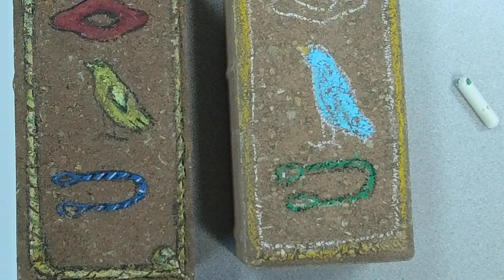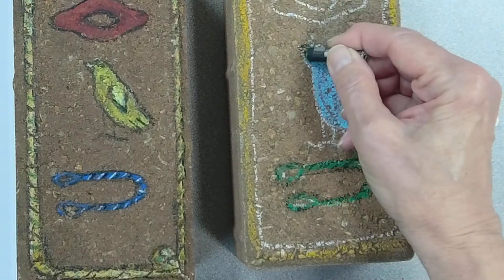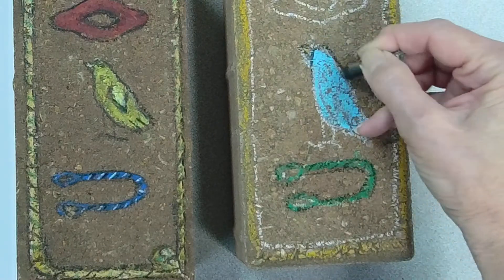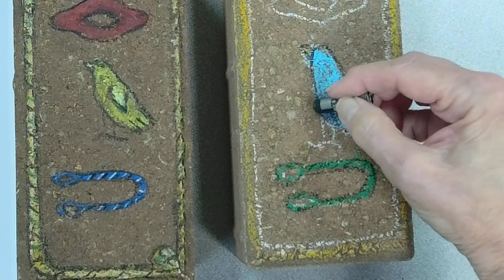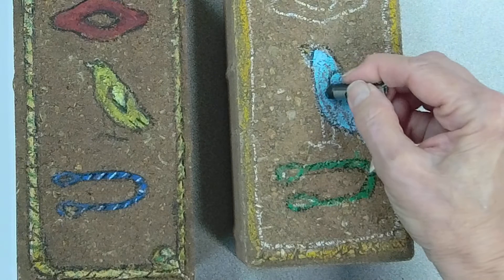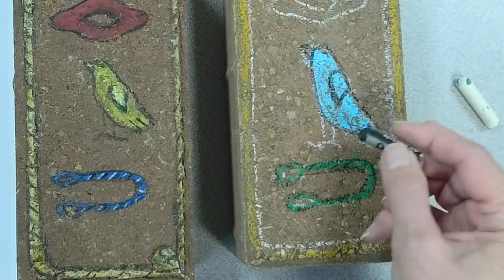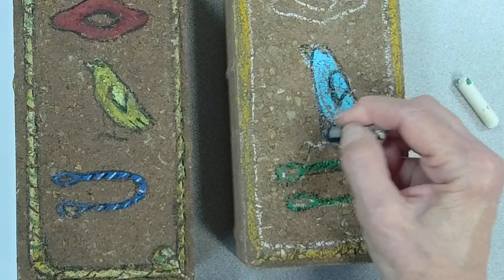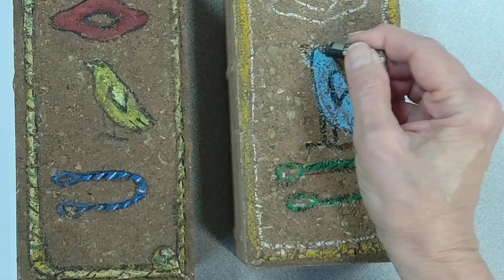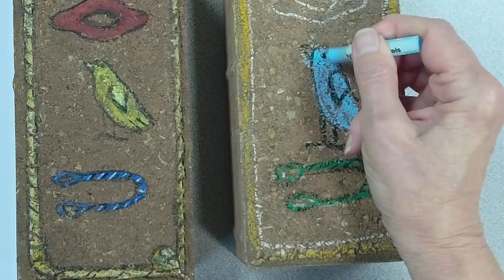I'm going to add a few details with some black. These are really very simple drawings because they're your original emojis — they stand for words, letters, and even sounds in the ancient Egyptian language.